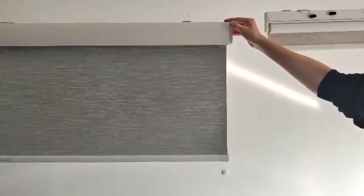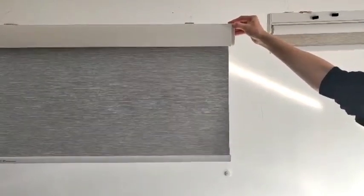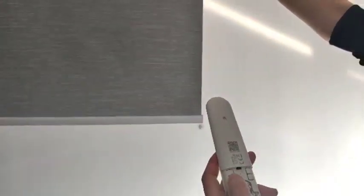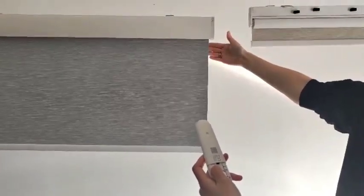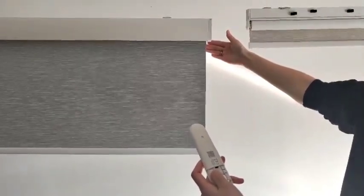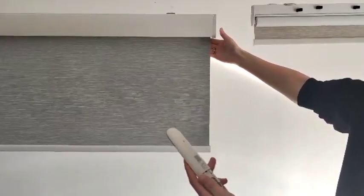Please press and hold this M button for two seconds — then you will see the blind moving forward and backward. Now you have to press the S key for three seconds to see the blind moving again. Now they are paired.